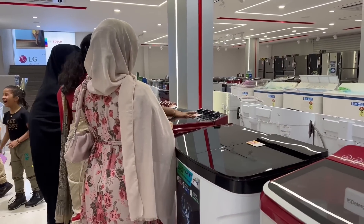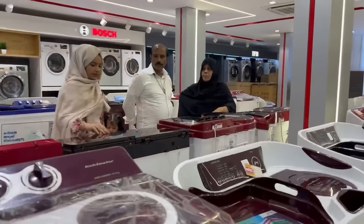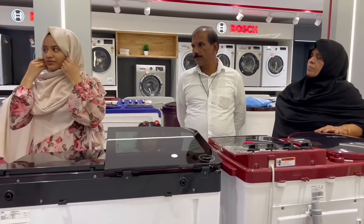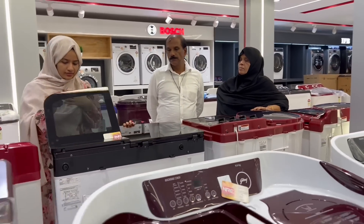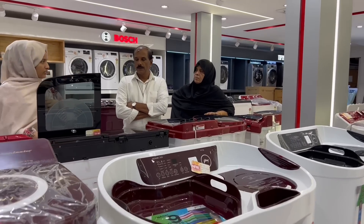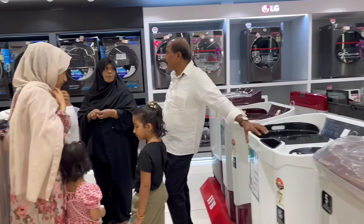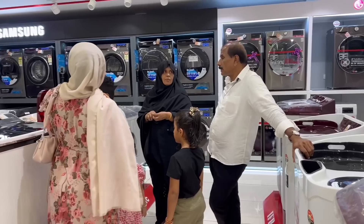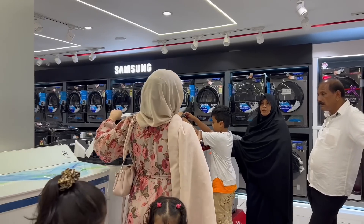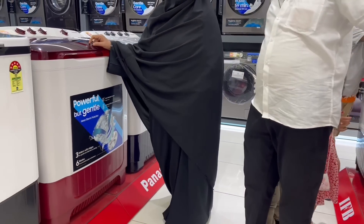I have to ask for a semi-autowash machine. Because then I have to ask for questions. I ask for a semi-autowash machine. It can be like a front load. There are many questions. I don't need to use the machine all the time.